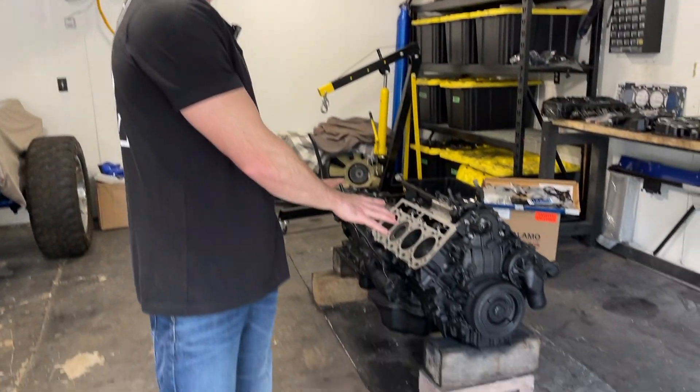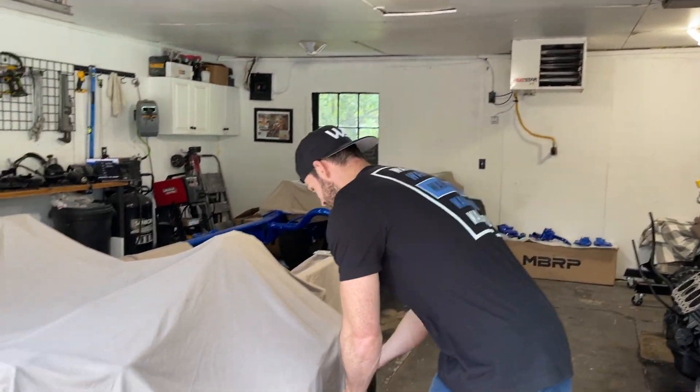Hey guys and welcome back to the channel. Now if you've been following the build series for this long, you know that in the last video we completely tore down this engine, and in today's video we're going to be totally rebuilding it from the ground up and getting it back to where it belongs — back in the chassis.